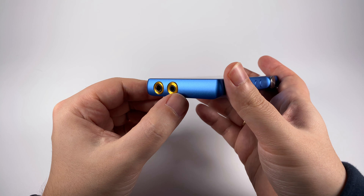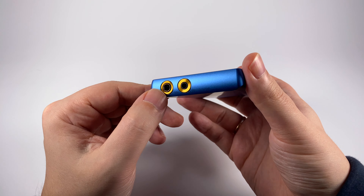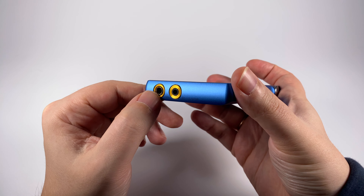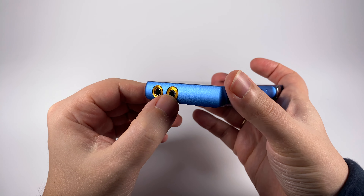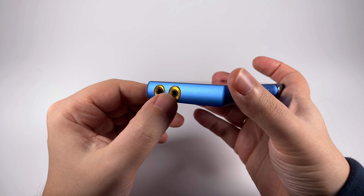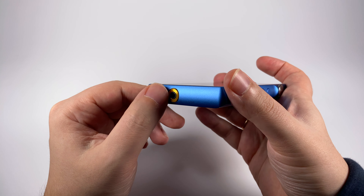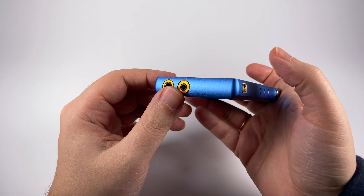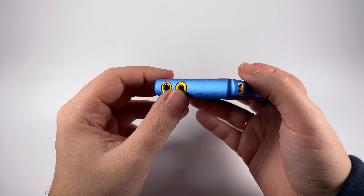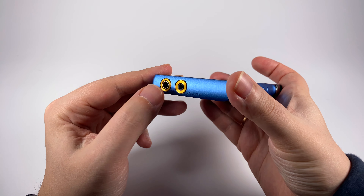On the bottom there are two outputs — 4.4mm Pentaconn for balanced out and 3.5mm that works as headphones out, line out, and even as S/PDIF. Interestingly, in the past the 3.5mm had the metal ring, but now the Pentaconn has the metal ring — a different approach as attention has shifted to balanced outputs.